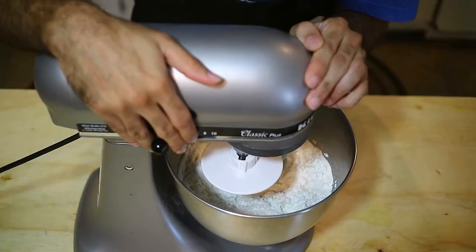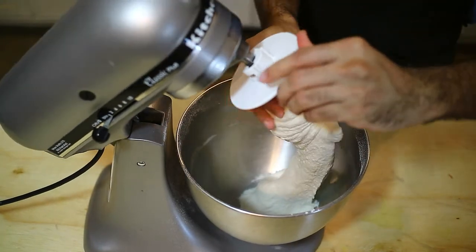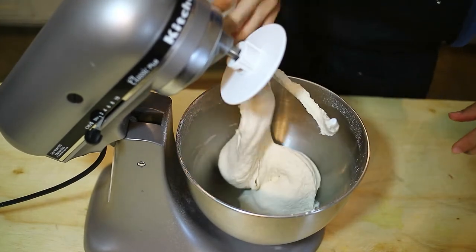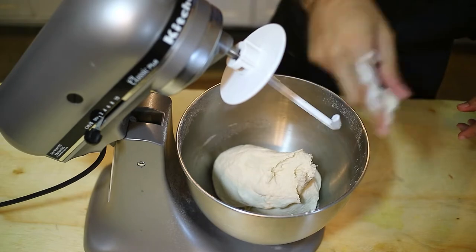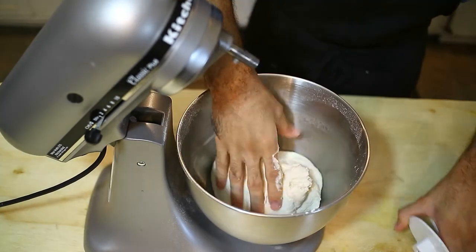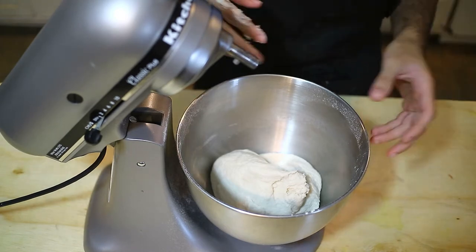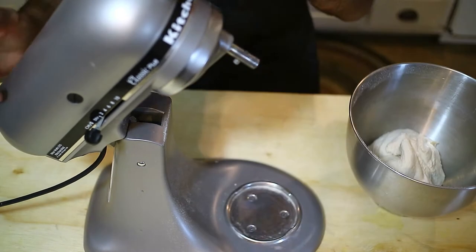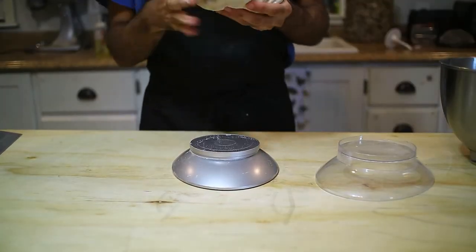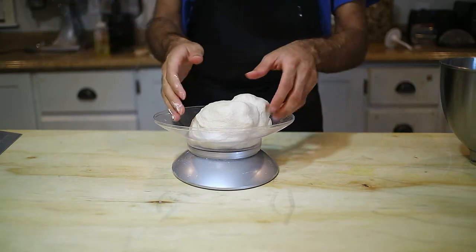We're gonna mix it in the stand mixer for about 10 minutes — make sure you mix it on low speed. The dough is ready; see how good it looks? It's all intact, very good dough that got beaten for a very long time. Now we're gonna divide it into 100-gram parts and let it rest so the gluten has time to relax. I need to change the camera angle.